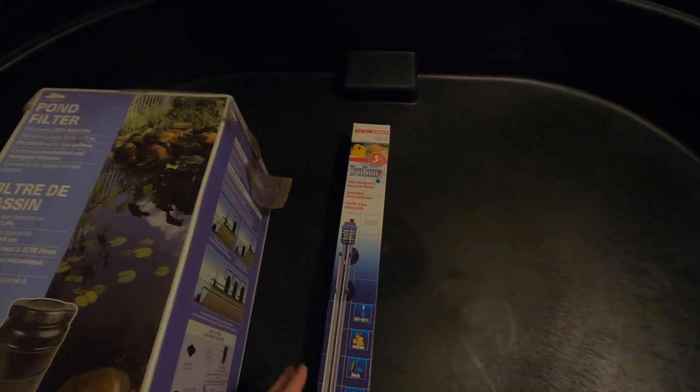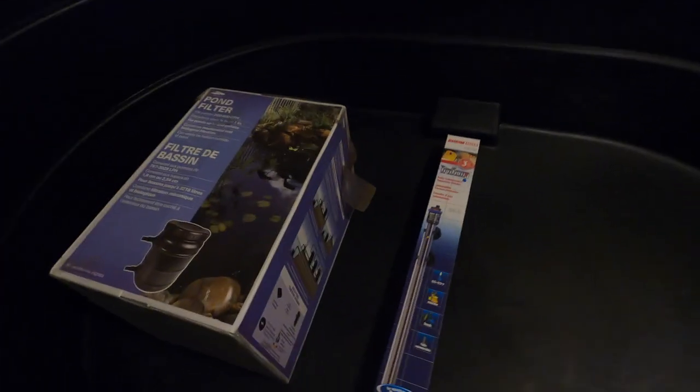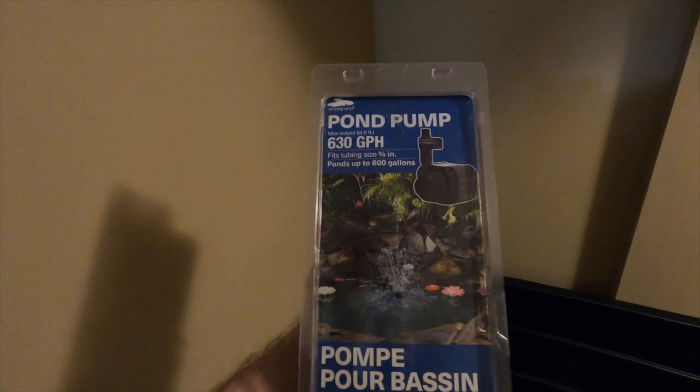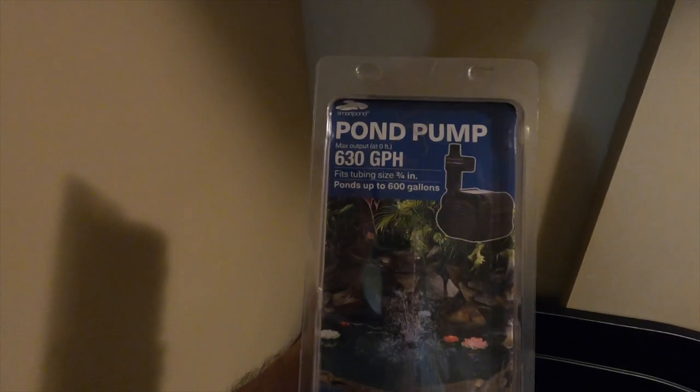It works perfectly for what we're doing inside. This is the aquarium heater — it's designed for a 264-gallon aquarium. This is 150 gallons, but we don't want to be running a lot of power all the time, so it's better to go bigger than spend a lot on electricity. This is the submersible pump — also made by Smart Pond — and it pumps 630 gallons per hour, which will filter this water just over four times per hour. That's perfect because turtles are very dirty animals and you want your water constantly filtered.